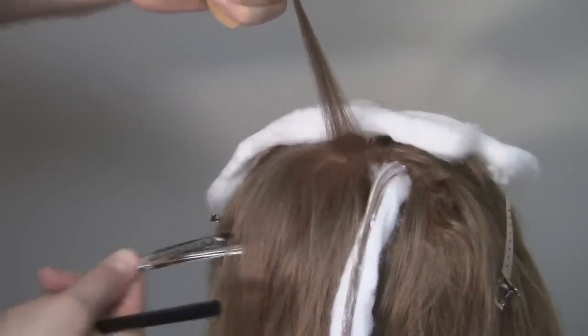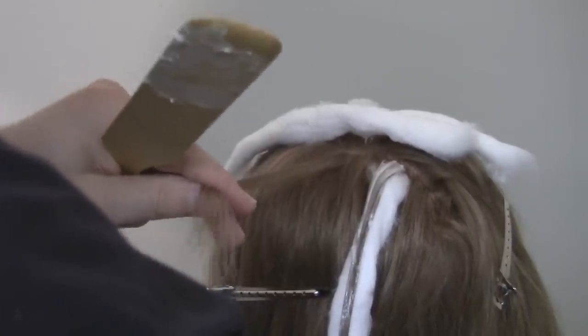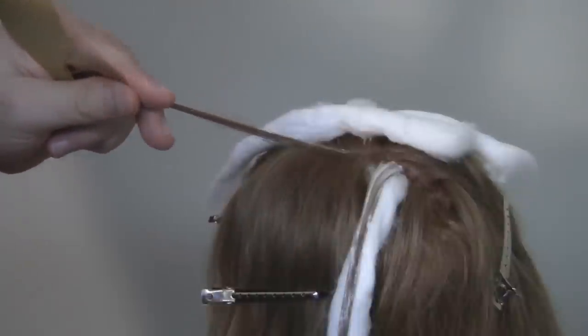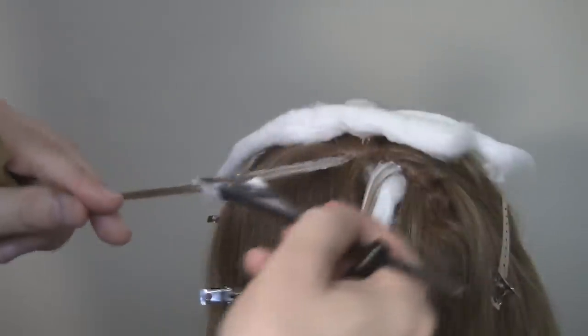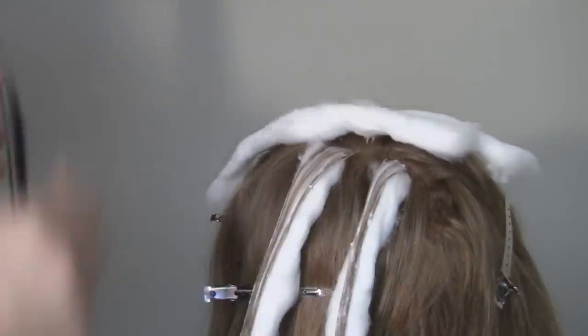Next section — come in again, scoop from underneath. You can go thicker or thinner, it depends on you. Take some product and start a little bit lower, working your way right toward the scalp area — not directly on the scalp but close to it. The closer you get to the scalp, the longer it's going to last. Make sure the product is a thick consistency so it doesn't run. Hold it up in the air, take the cotton, lay it right underneath, and there you have another balayage piece.